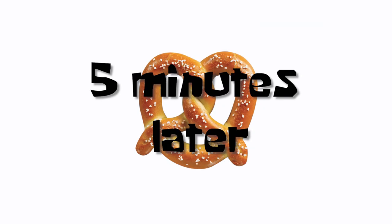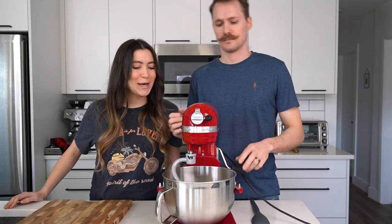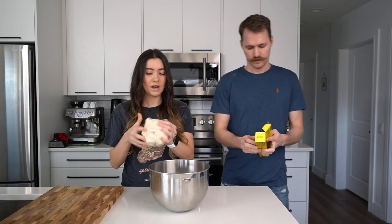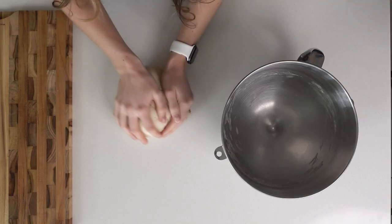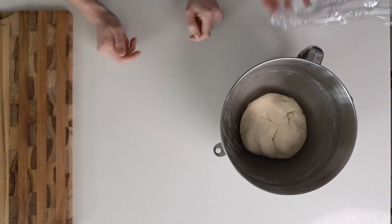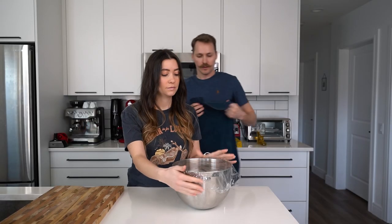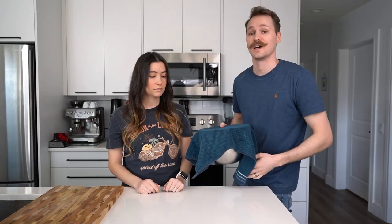Five minutes later — it's all mixed together now. Take the dough, just make it into a nice little ball. It doesn't have to be perfect; just get it all together into a ball and back in the bowl. Then we'll cover it with some plastic wrap and throw a towel over it as well, just to keep it all down. We'll let this sit for 15 minutes.